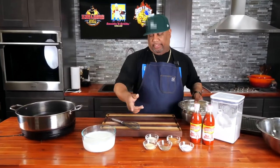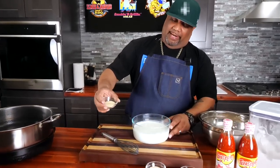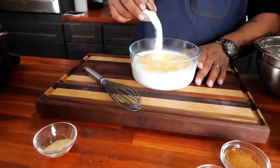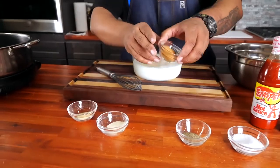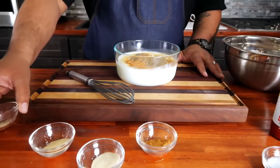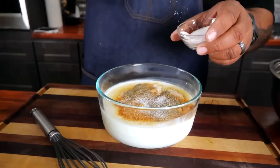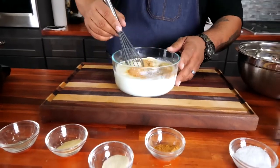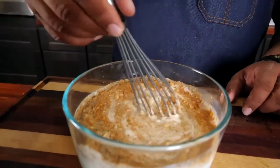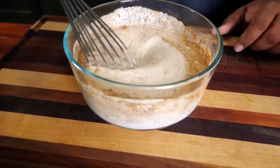Now I'm going to take my buttermilk and go ahead and add my seasoning, because we want our buttermilk to be seasoned too — we're making it a marinade. The creole seasoning and black pepper is going to make you sneeze! I'm just going to go ahead and take a couple of pinches of salt, then get the whisk going to get this fully incorporated and get rid of any lumps.